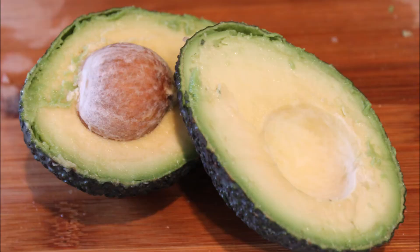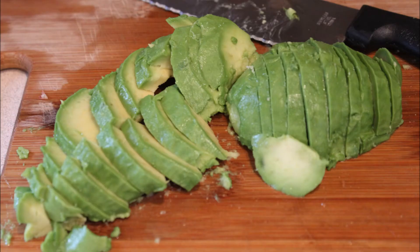Then go ahead and peel and cut up one avocado. Since we're automatically getting rid of that nice thick peel, it's up to you whether or not you want that avocado to be organic or not.